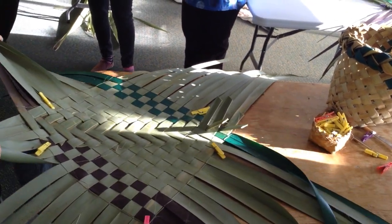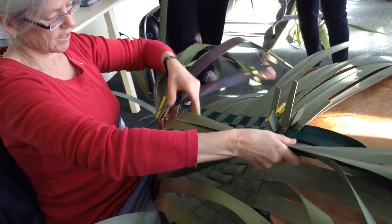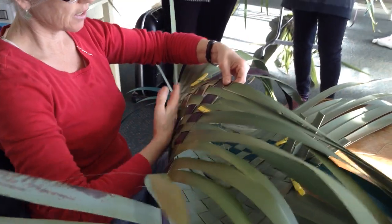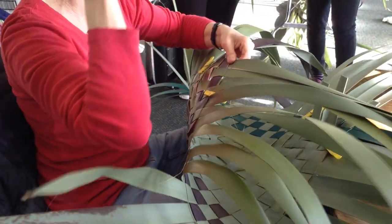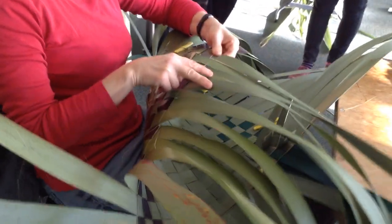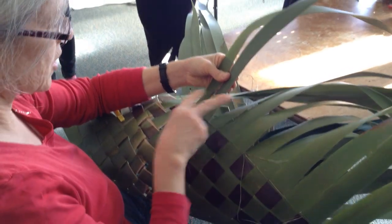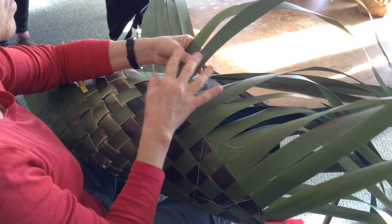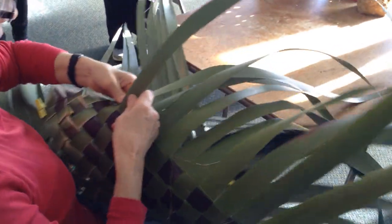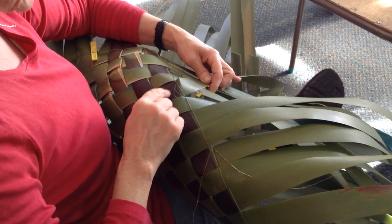Now you're going to pick the work up — this is actually possibly easier sitting on the floor. Pick it up gently so that you've got the shiny side, the outside of the flax, toward yourself. This is going to be the inside. Here's the fourth and the fifth where we've put our pegs, so we're going to use these two to create a corner. I've got the correct two strips, so now I can take the peg off. Just make sure you've got the same two that you marked.